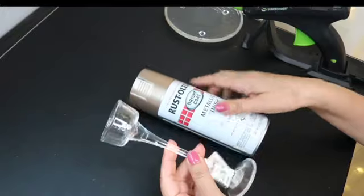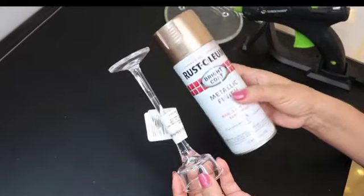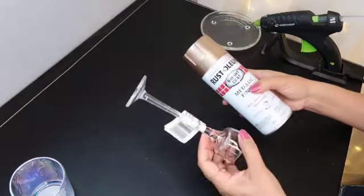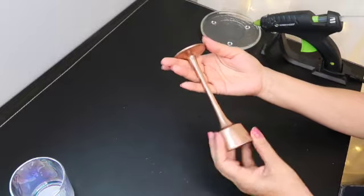Lo primero que vamos a hacer es que vamos a pintar la basecita de cristal. La vamos a pintar con rose gold. Este spray yo lo compré en la Walmart y la base es de Dollar Tree. Así que primero la pintamos, esperamos que se seque y seguimos con el centro de mesa. Miren aquí ya secó, ya está pintadito.